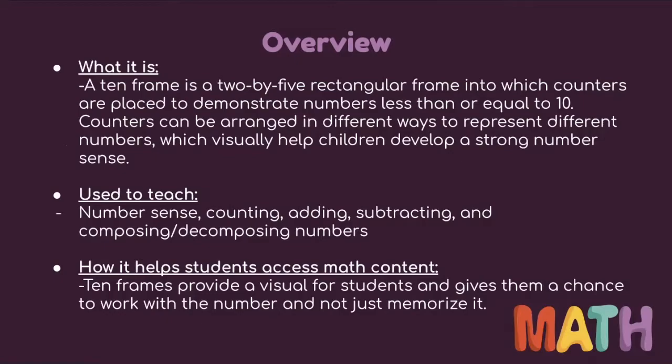It's used to teach number sense, counting, adding, subtracting, composing, and decomposing numbers. The 10-frame provides a visual for students and gives them a chance to work with the number and not just memorize it.